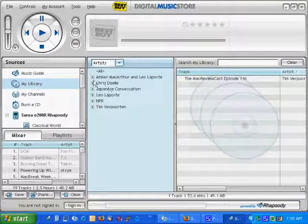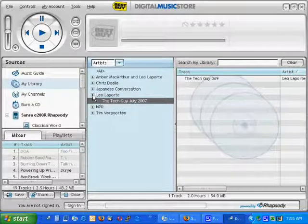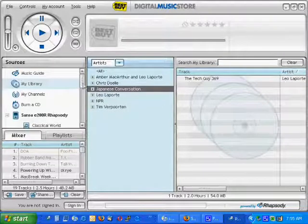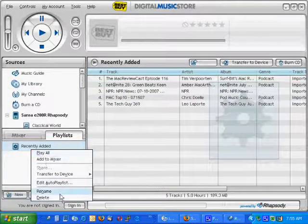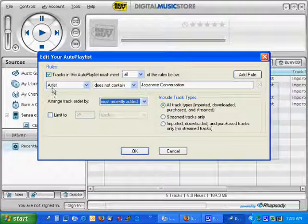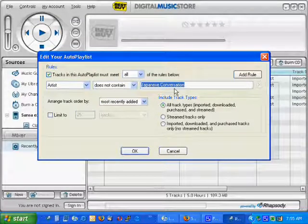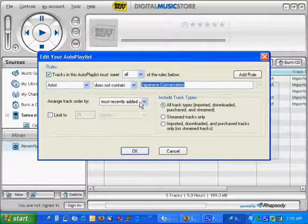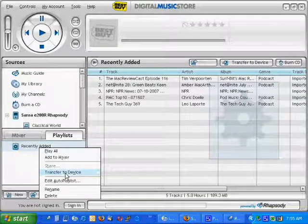I'm going to go up to my library and clean up anything that I don't want. The tech guy is okay, NPR is fine. I've created a new playlist with these properties. I tell it that the artist does not meet this name, because that's something I don't want in this playlist — it's just in the artist folder. And I'm going to arrange the tracks by Most Recently Added. I've deleted that playlist off my device and I'm going to add it back in.